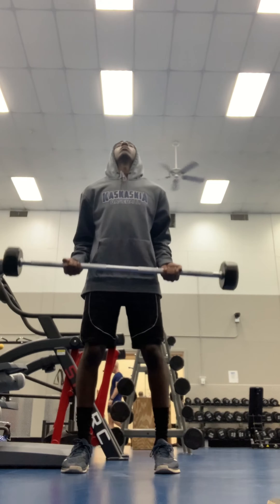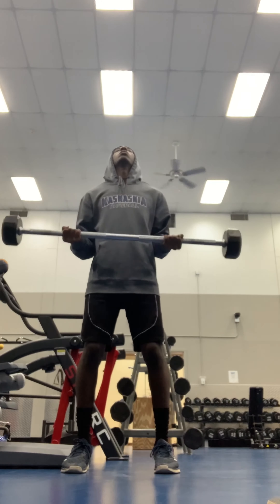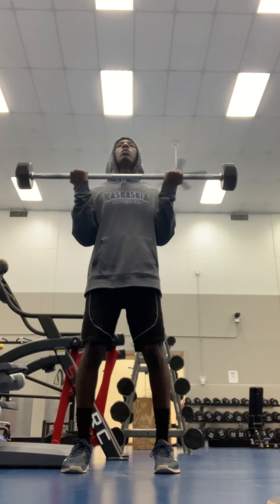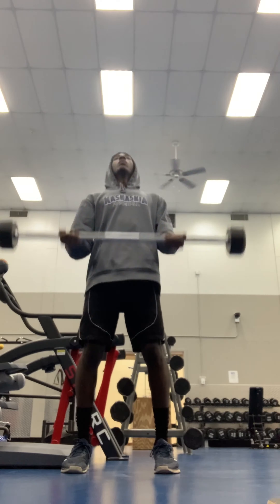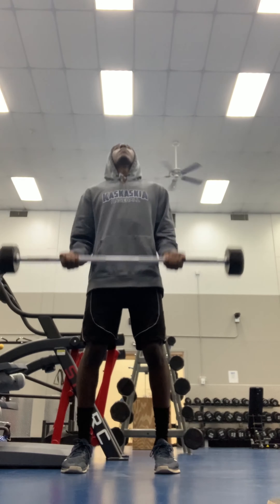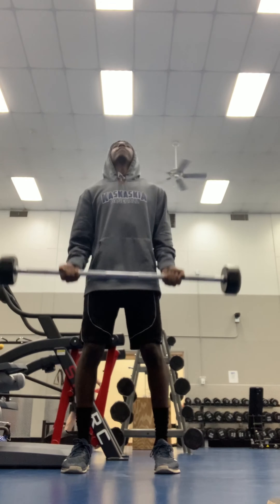We gonna end it with curls — I go 7-7-7. So I'm doing seven starting low, stopping halfway up. Then the next seven, going halfway down and all the way up. Then I go full — bottom to top. And I do three sets of that. If you like this vid, let me know, show some love. It's JC400 and we out.